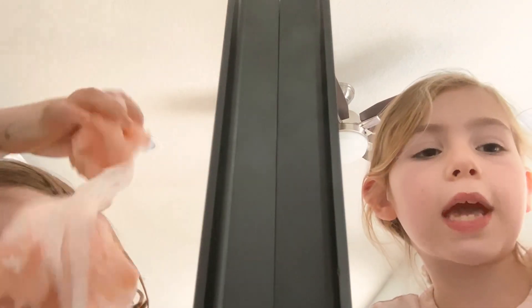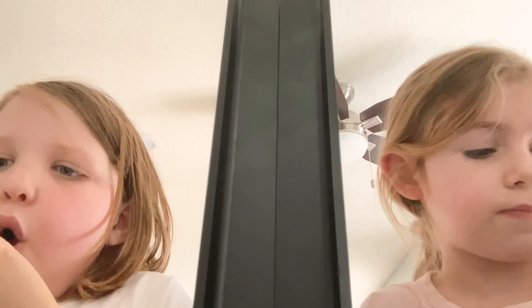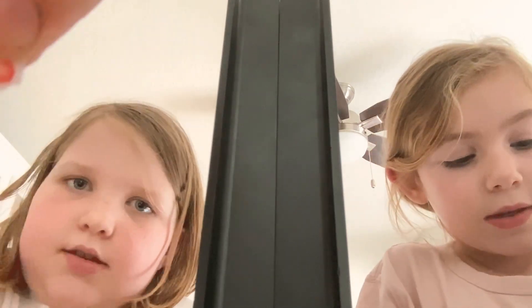I like scented slime, you know, they just smell good. I also really like little food — tiny, really tiny things in there. And I'm almost done! You're almost done?